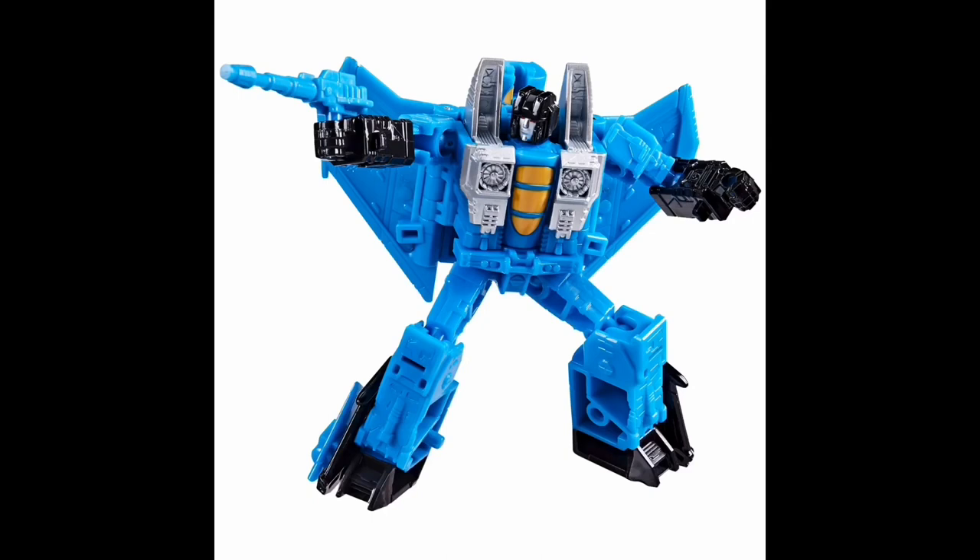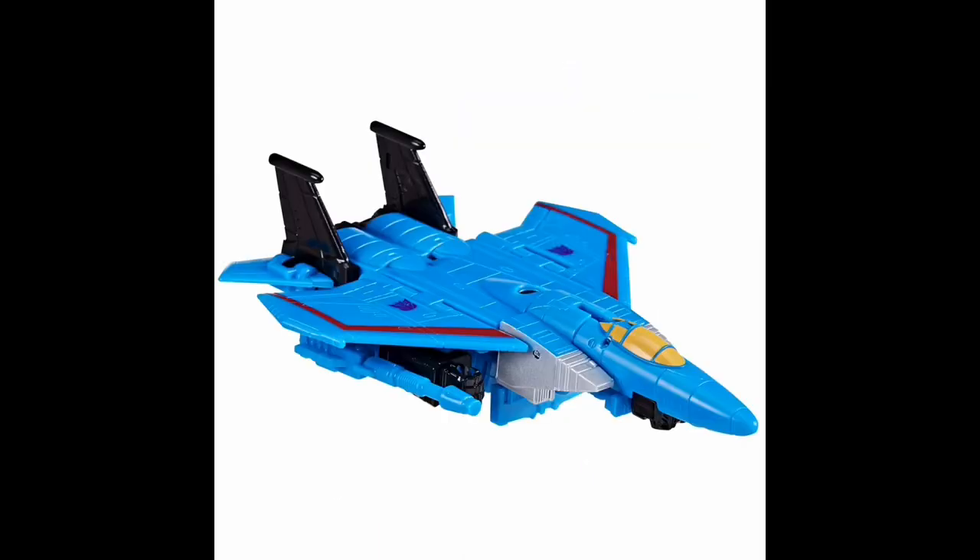Rounding out Core Class for wave two is Thundercracker. Not really much to say, although he does have the Null Rays back — I think they learned their lesson from Skywarp, as a lot of people were unhappy that Skywarp didn't have the traditional weapons. Robot mode is very blue, but I think it works. Maybe a little more pop of color — some white thighs or something like that — but the trio is now complete. Vehicle mode works a little better because it has more color with the red stripe on the wings. I wonder if they'd ever try to do the Coneheads in this scale, maybe retooling this mold somehow. But at least for now the original Seeker trio is complete.